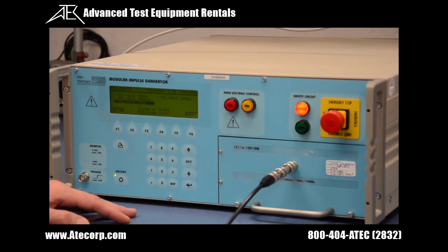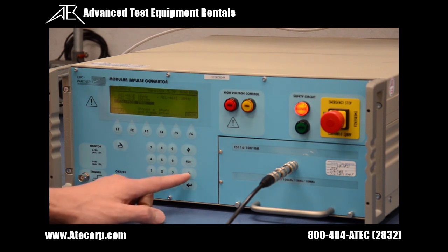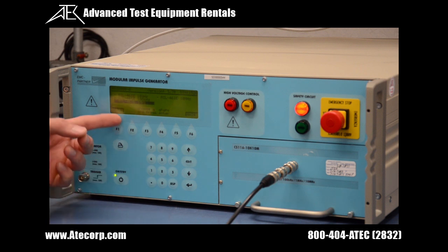Now that we have verified that the safety circuit is in the closed position, it's time to select the correct waveform for testing. Today, we are going to use MIL-STD 461E at 1 MHz.